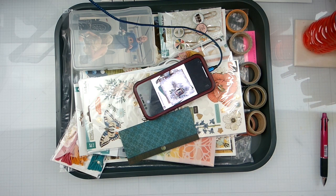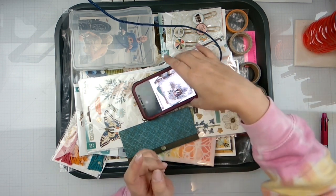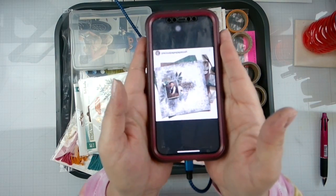Hello again loves, Rebecca here. Welcome back to the channel and welcome to Mixed Media Mayhem. This is our monthly hop so we're going to have a whole bunch of people joining us.